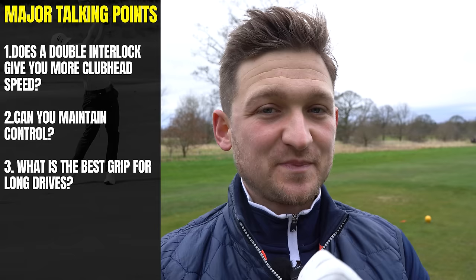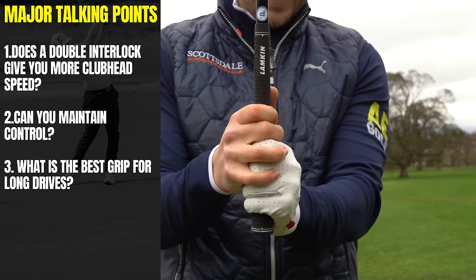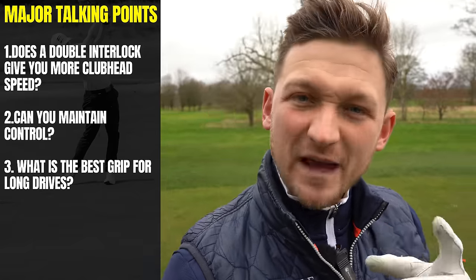I don't know any golfer that would say no to some free speed. Today I'm going to be testing a brand new grip that I've personally never tried before — going from interlocking to a double overlap. A little bit of a myth-bust test to see if it's worth you trying.